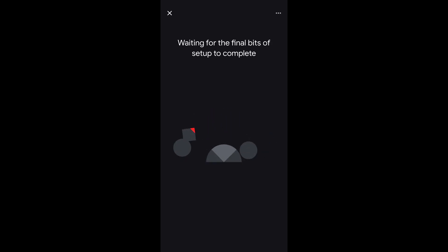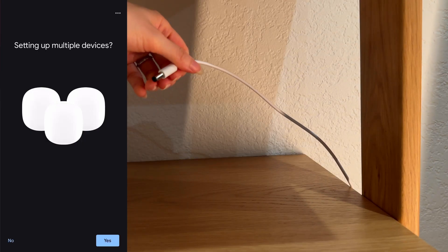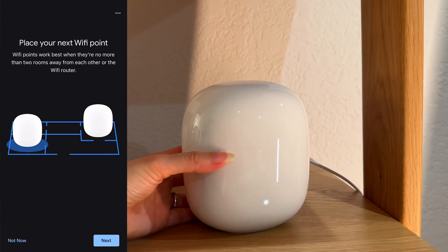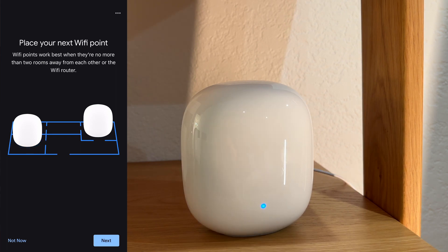Once complete, it will ask you if you are setting up multiple devices. Tap Yes to set up the satellite units. Do not put your first satellite unit too far from the main router. Their recommendation is to put the satellite unit no more than two rooms away from each other, or the Wi-Fi router will not connect.